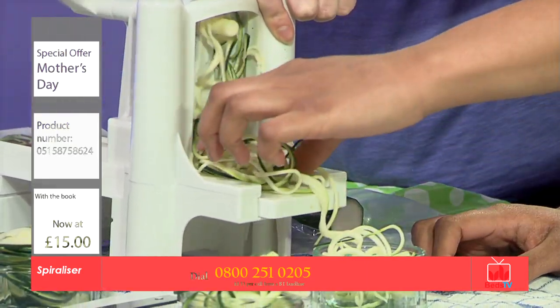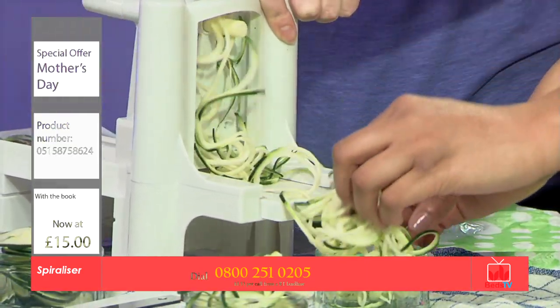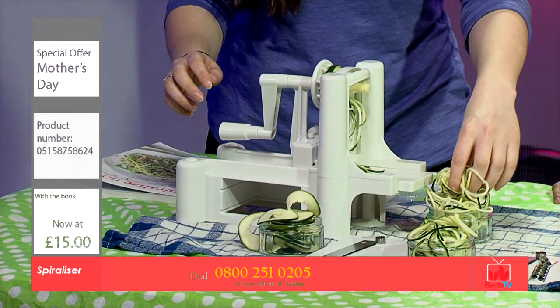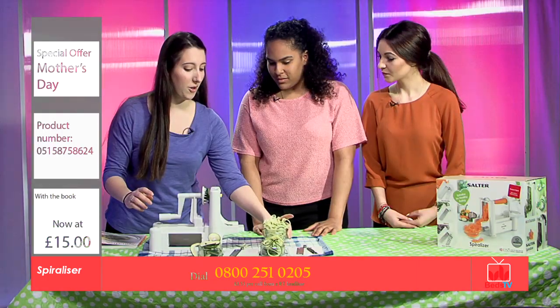My little brother absolutely hates vegetables. I'm sure with this he would eat them. Oh, definitely. I wasn't one for vegetables either, but when it came to cutting out carbs, I chose this.